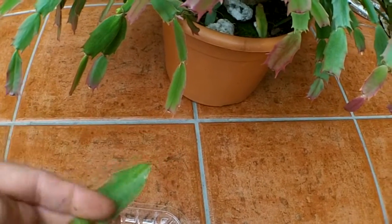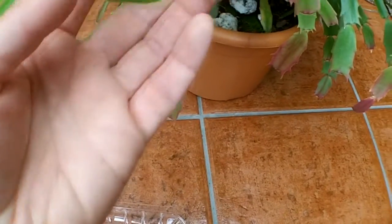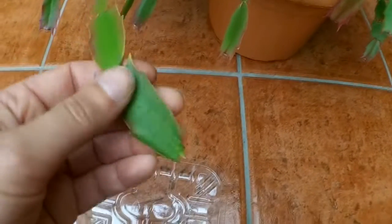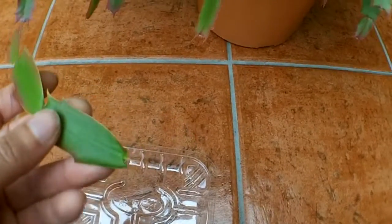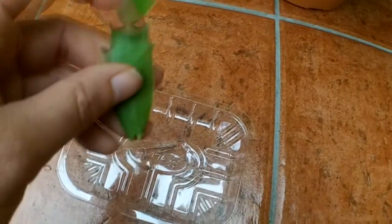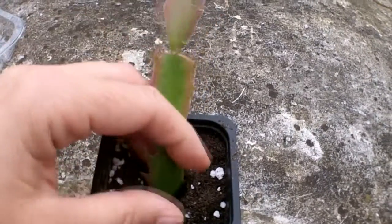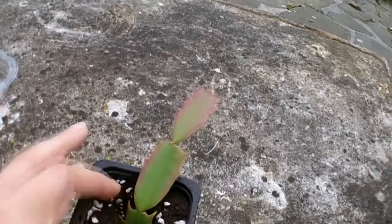Then all you need to do is pop it into some soil. I recommend orchid compost — I use orchid compost with the Christmas and Easter cacti. It's entirely up to you, or you can use John Innes number one or two with 50% perlite added to it. After a couple of days of it healing over, put it into the soil about half an inch deep.